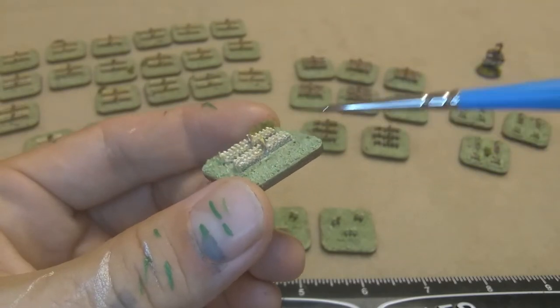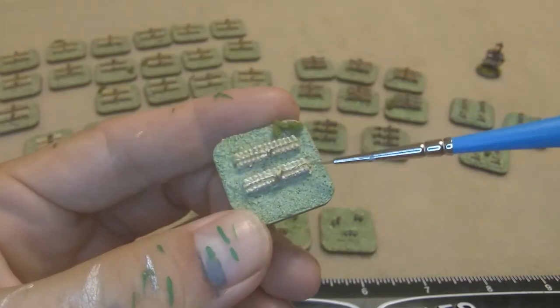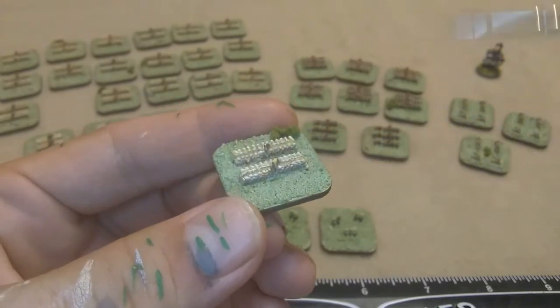Each of these blocks is 12 figures across and there are three rows of them, so you're looking at 36 figures — or 72 on the individual base counting both halves.